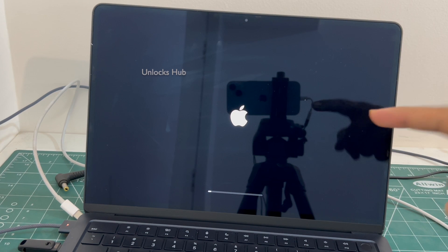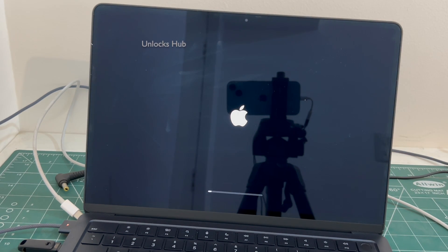You can see the MacBook is restarting. Just wait for it to turn on completely. Do not unplug your MacBook from charging or the Unlockshub USB configurator files.